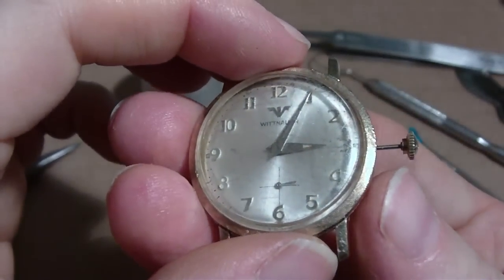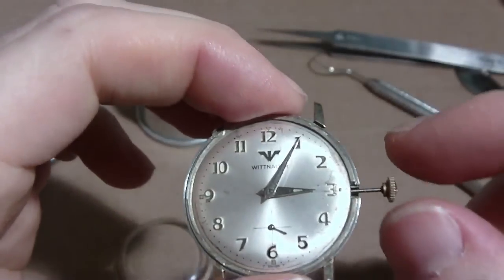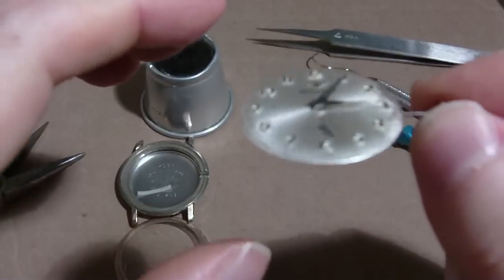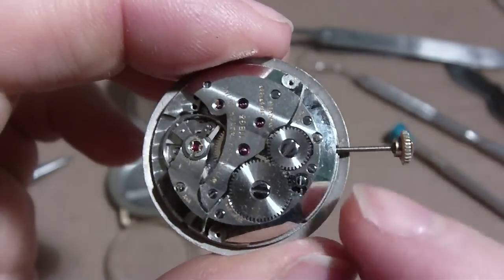I already loosened the top on this one so I can take the top off. The movement comes out real easy because it's not really meant for this case — I'll have to fix that. But I'm left with the movement, and you have to take the movement out to remove the crown because you have to get to the stem.